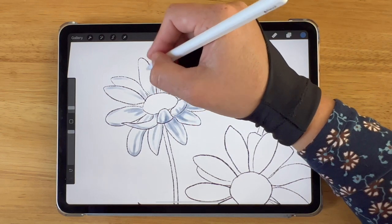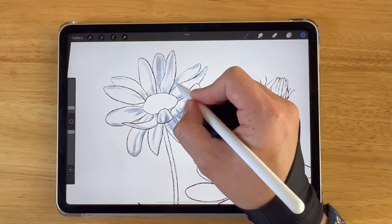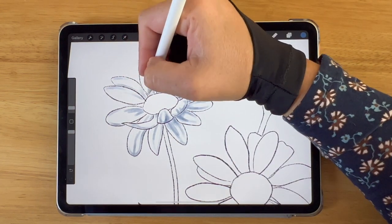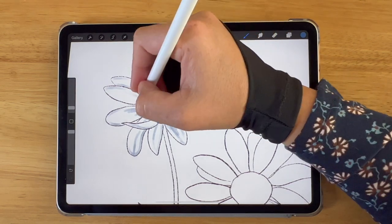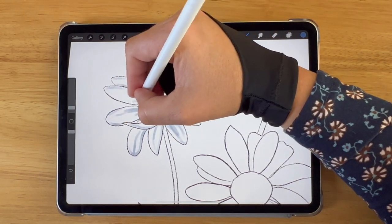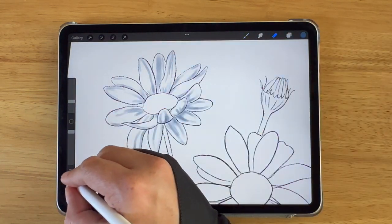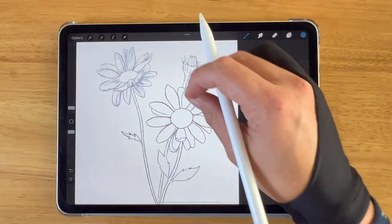Each petal has shadows which come from the center where the petal meets the middle of the daisy, and slightly on the edge of the petal at the end. Some petals have a line of shadow along them which represents the folds or the natural creases in the petals.